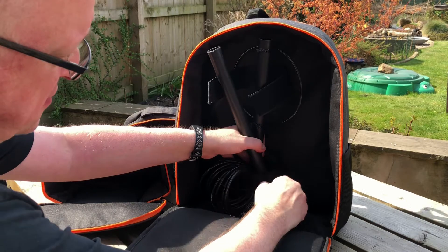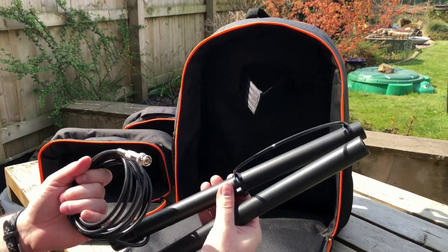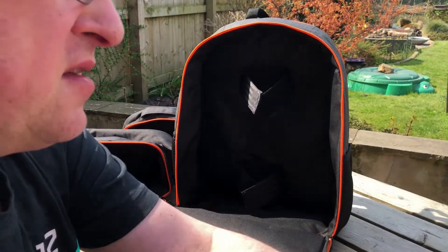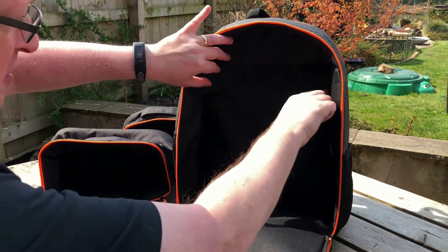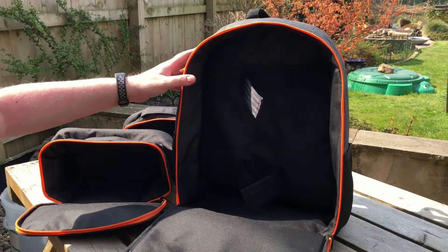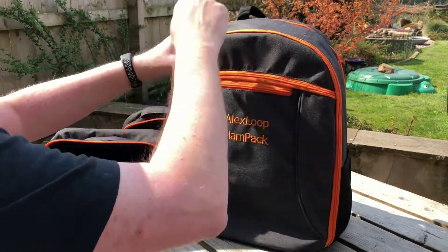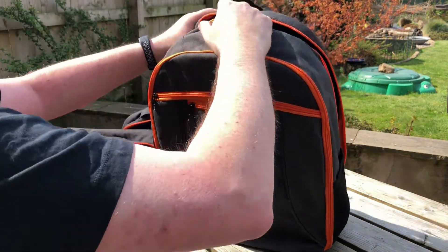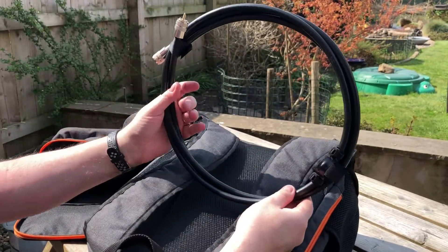These are velcroed in top and bottom. There's the coax and the two pieces of the Alex Loop — that's with the inner loop. Somewhere there'll be the outer loop. I'll zip that back up for the moment and let's have a look in the back, and the large outer loop is in here — there we go.